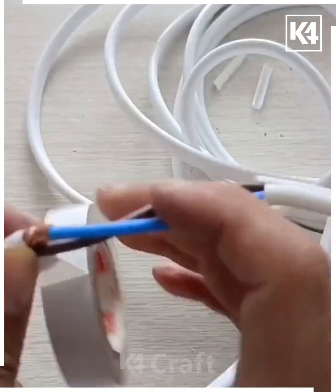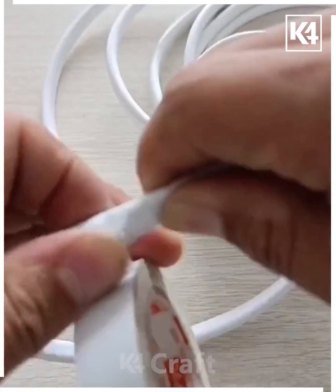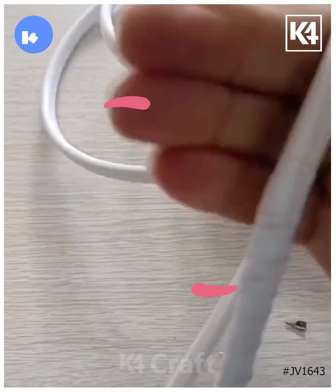Now take this tape and cover both of them together, covering the wire entirely using the same color of tape. Roll the tape and cut it — and look, when you pull it, it will not break.